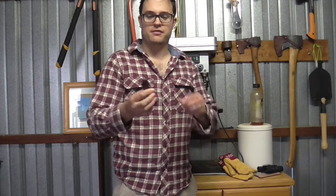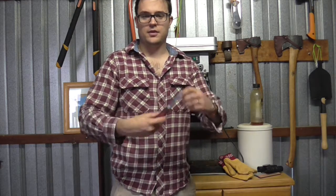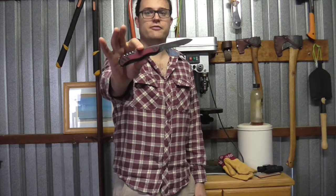Hi, I'm Pete. Welcome to my channel, Cedric and Ada, Gear and Outdoors. Today we're going to look at this knife, the Victorinox Forester.